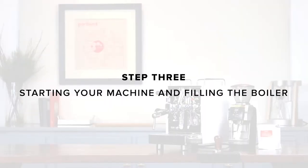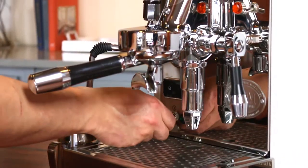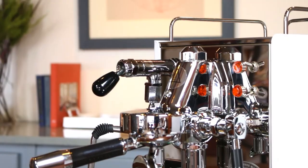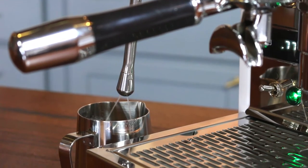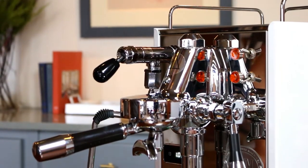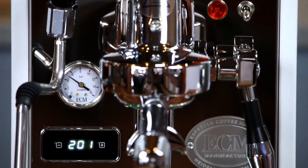Step three: starting up your machine and filling the boiler. Plug your machine in and turn on the power switch. To fill the boiler, first place a small container under the steam wand. Lock the joystick down to open the steam wand and activate the pump with the water switch labeled P. When water starts to flow out of the wand, the boiler has filled. Then flip the P switch off and bring the joystick back to its closed center position. This should take less than one minute.